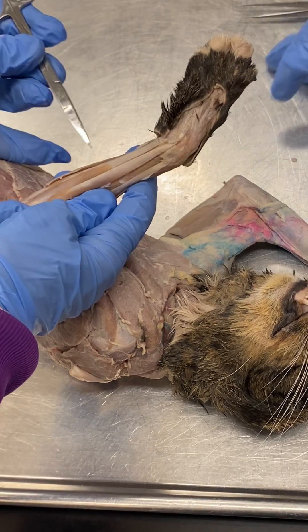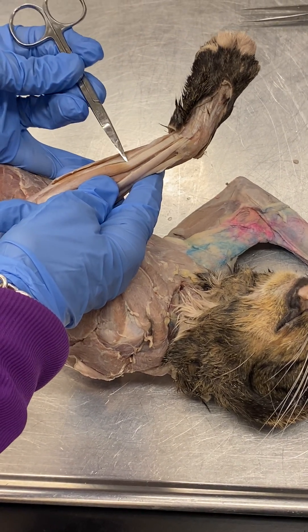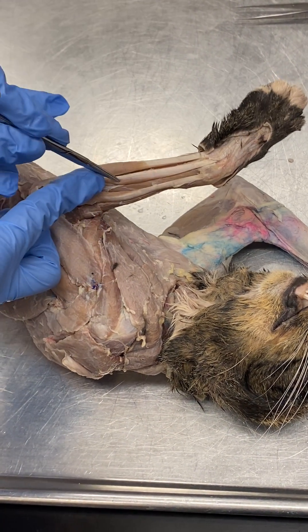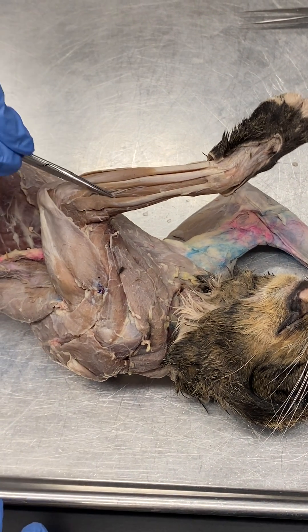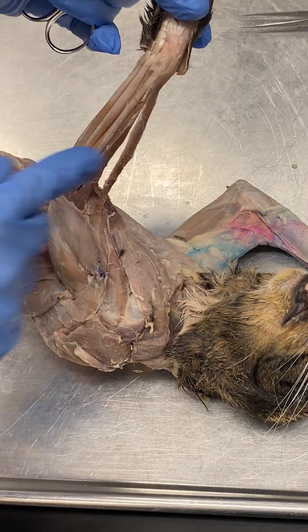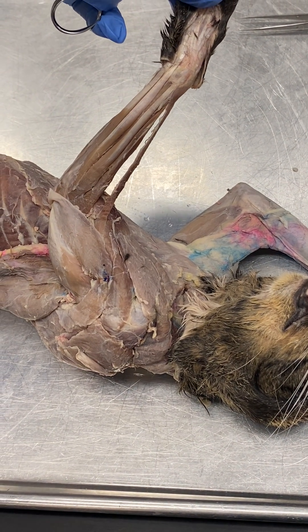The last muscle here is the extensor carpi ulnaris. As you can see, there are other muscles deep to these muscles that we just discussed, but we do not dissect those. All of these muscles, without exception, are innervated by the radial nerve.